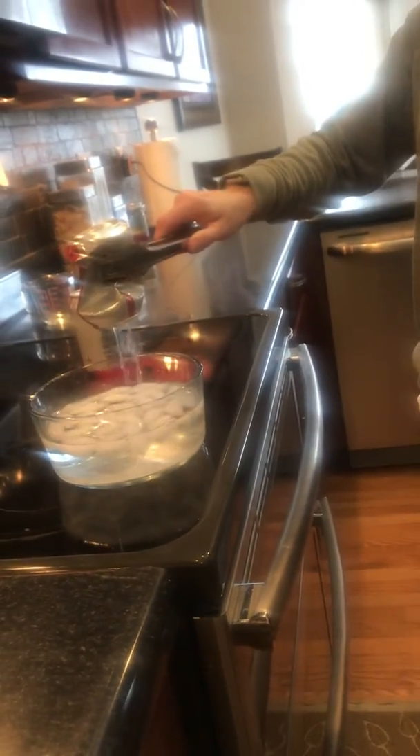Here we go. And there you have it — there's your imploding soda can. Good luck and have fun doing this at home.